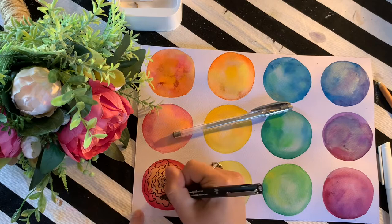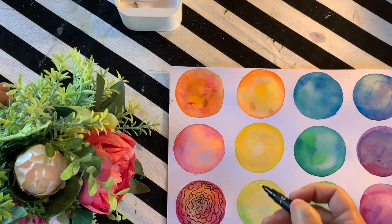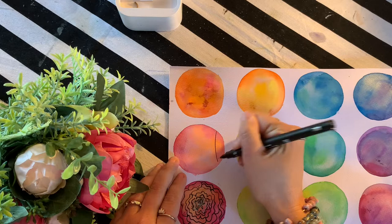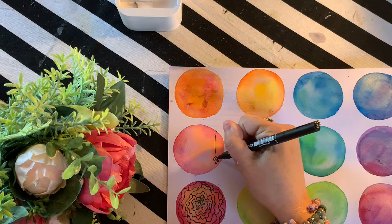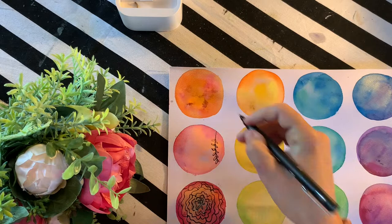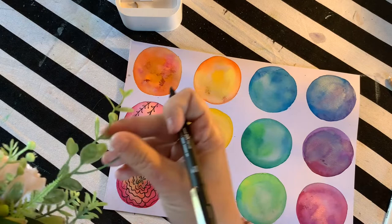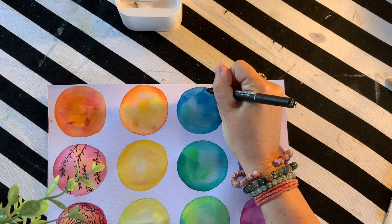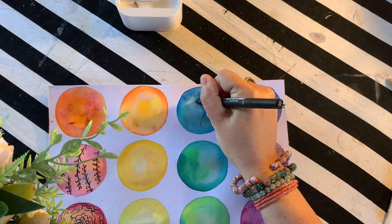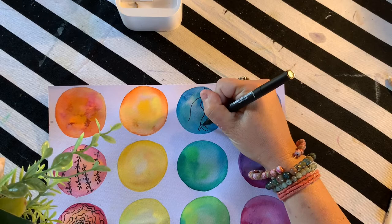Does it look kind of similar? I've noticed some leaves and foliage here that I could also use as influence. So I'm going to do that for my next circle — staying within my circle as my exploration space. Maybe a wobbly free sort of line that comes out like that with some bigger leaves. It's pretty cool.